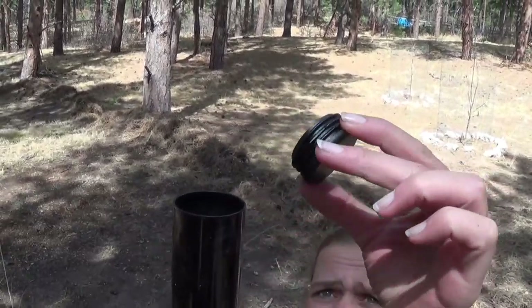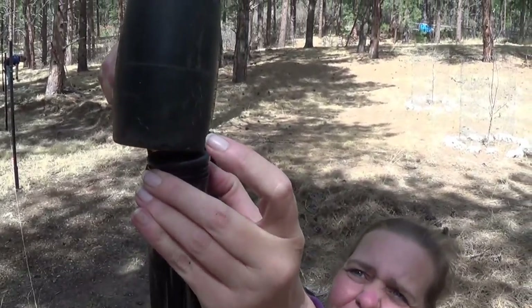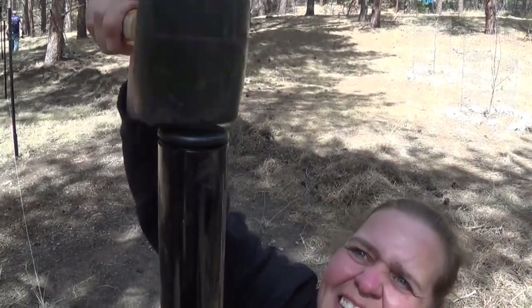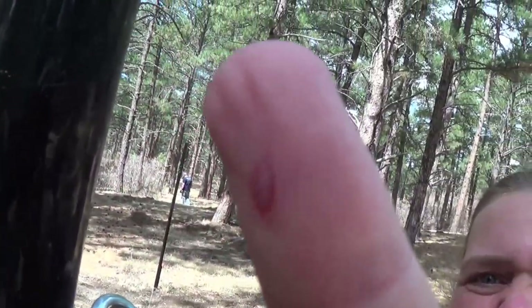So now we're just going to put on the post cap so no little critters start living in the post. And that's just a little plastic piece — kind of set up here. Use a rubber mallet, and if you're lucky it just pounds right in. If you're not lucky, you smack your finger. Which I've now done.